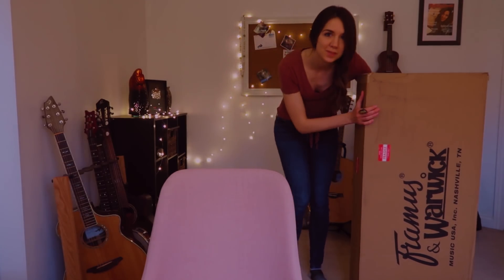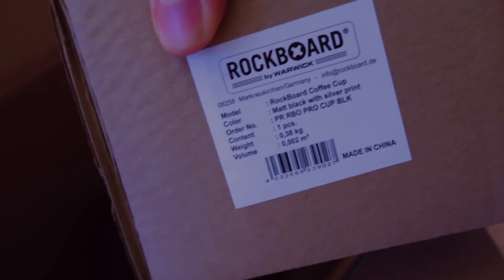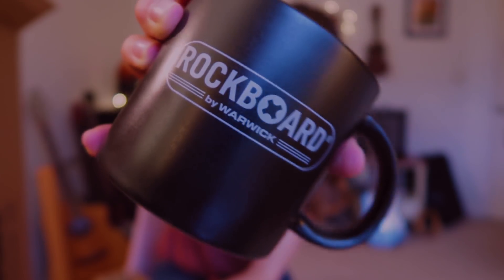I think I can actually sit with this one. Framus does an amazing job making sure these guitars are packed super well. There's a Rock Board coffee mug in here — it says Rock Board by Warwick. If you're not familiar with the Rock Board brand, they make pedal boards, which I've actually been looking into. There are also some pens, stickers, and maybe a product catalog. I'm definitely going to be using this mug.